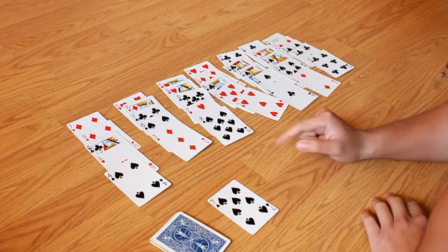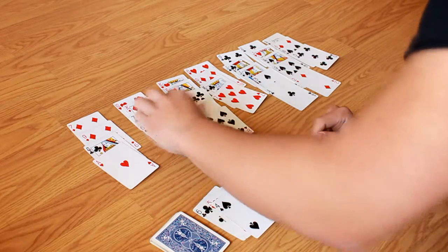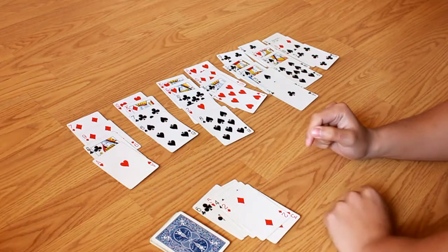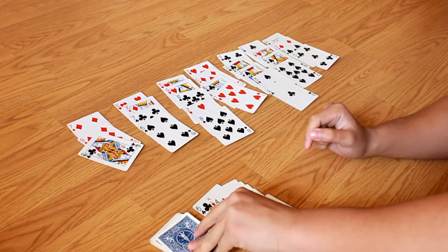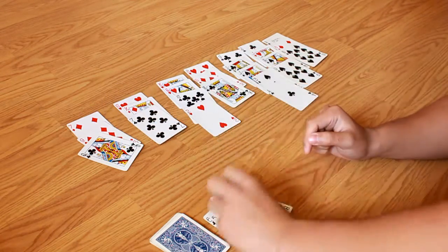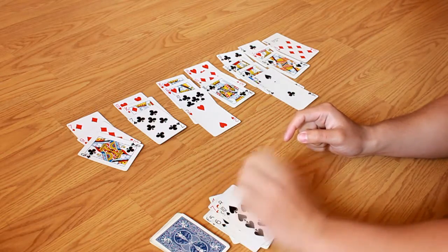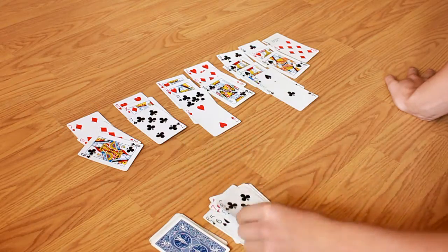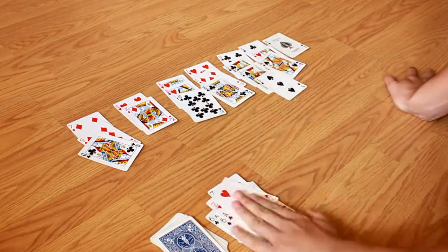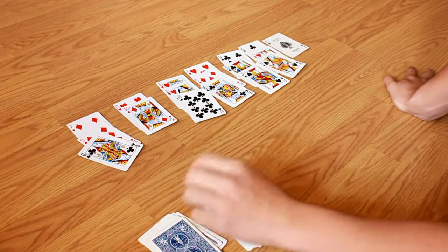7, 6, 5, 4, 3, 2, Ace. 4, 5, 6, 7, 8, 9, 10. 8, 7, 8, 8, 2, Ace, 2. 3, 3, 4, 5, 5, Ace.